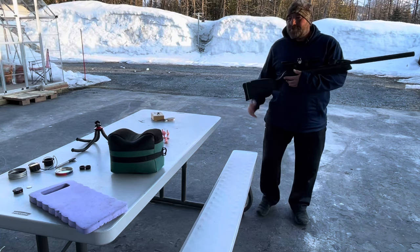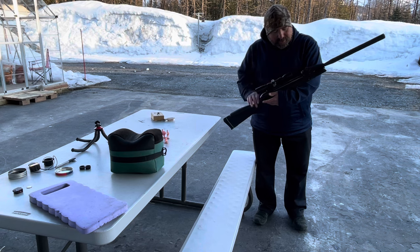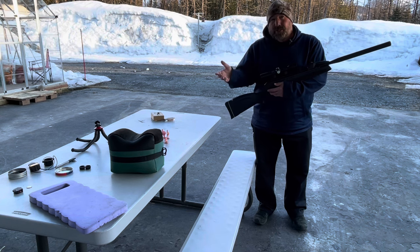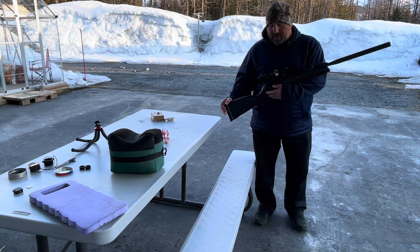Hey YouTube, I'm back with another Mad Minute video. I'm again using my Gamo Swarm Hornet. I've got 10 rounds loaded in a magazine and my extra magazines came in. I've got another fully loaded magazine on the table.